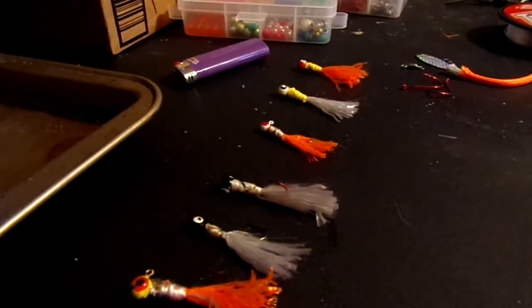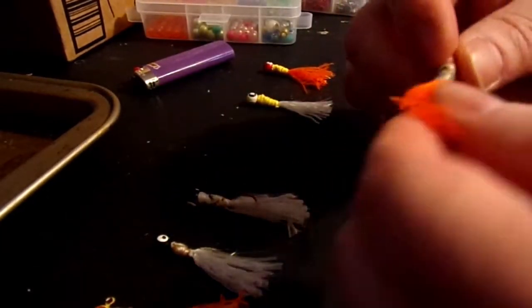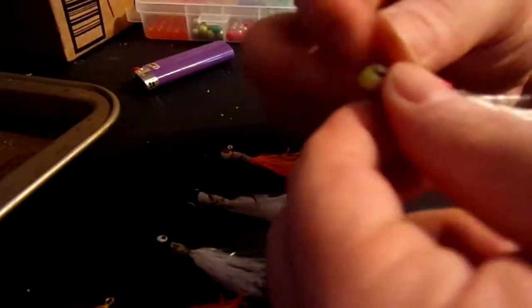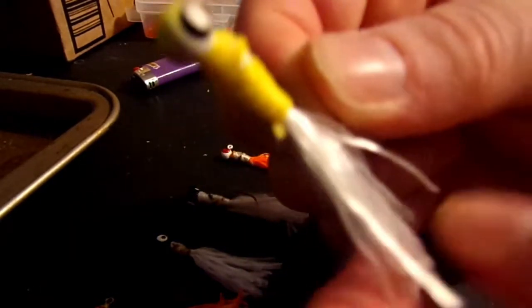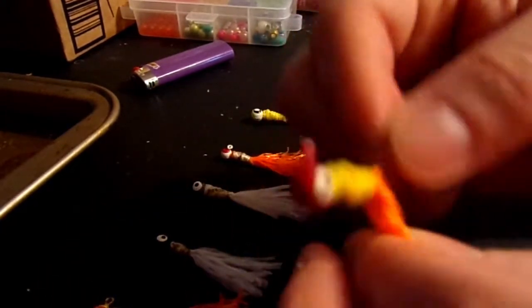Then we went one step further and actually tore the paracord apart for a couple. I got some braid here and went white head, yellow body, white buck. And then went red head, yellow body, orange buck.